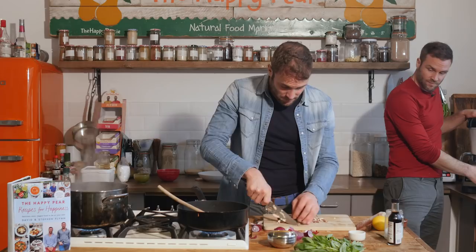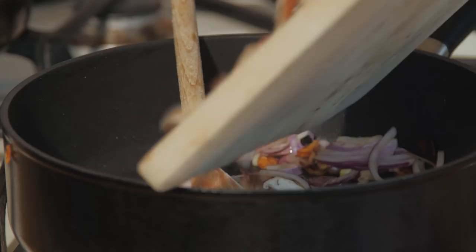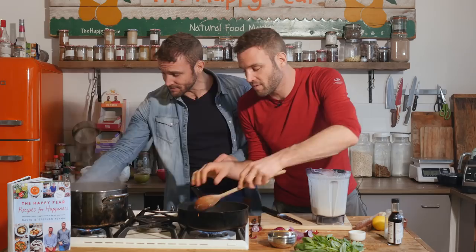How are we doing on time? I'm going too fast to check. In go our shiitake mushrooms — our pancetta replacements. Time-wise? Two minutes, 19 seconds left. Oh my god, this is so exciting! I think we can do it.